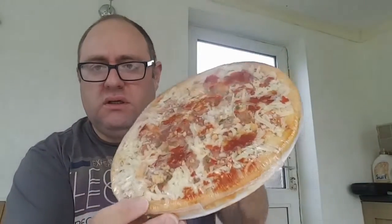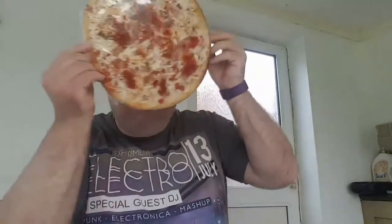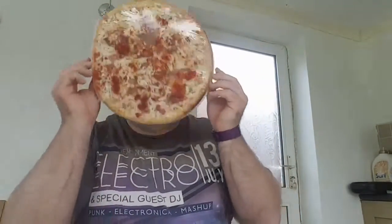I actually want to show you what it looks like out of the package before it gets cooked. It's quite thick as you can see — it's got a fair bit of toppings on so it looks really good. This is what it's going to look like; be a few minutes and then I'll bring it back all cooked.